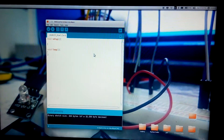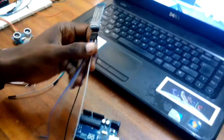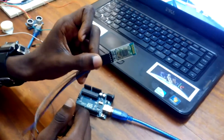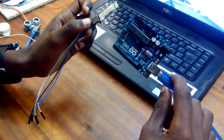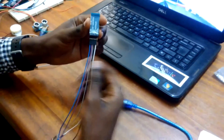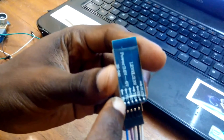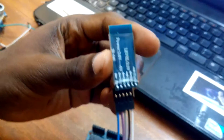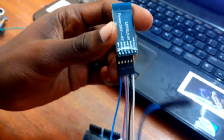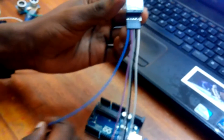We have to go and do the real connection from the HC-05 module. This is our HC-05 module and this is our Arduino Uno. We are going to do the connection so that you all see how it's done. First, we have our EN pin — on our EN pin, which is this blue pin, it has to be connected to the Arduino pin 3.3 volts.